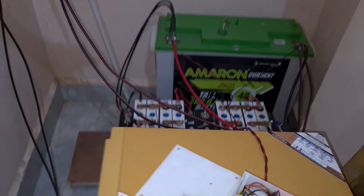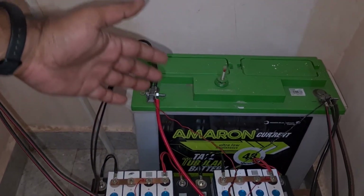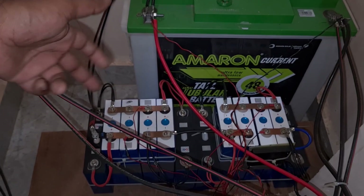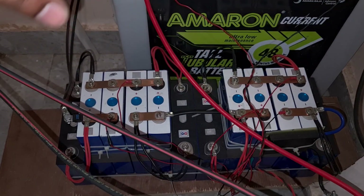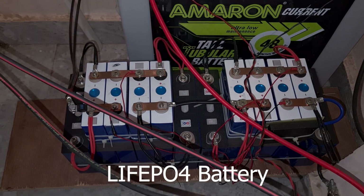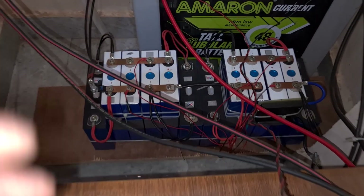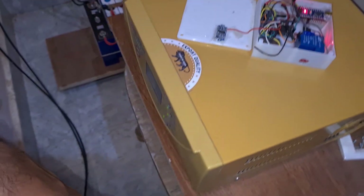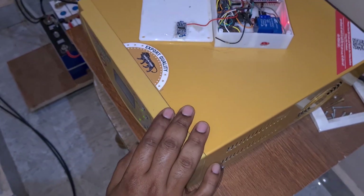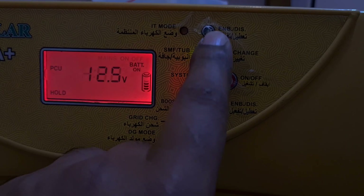I have been running this UTL Gamma Plus for quite some time. For my battery setup I have a tubular battery which is an Ameron tall tubular, and at the bottom you'll see lithium-ion batteries — this is actually a test, so don't try this at home. I have them in parallel with the batteries, and I have configured the UTL Gamma Plus to limit the output voltage.